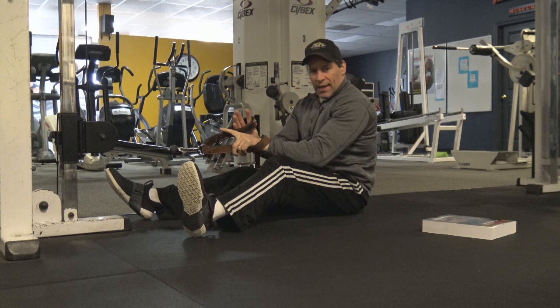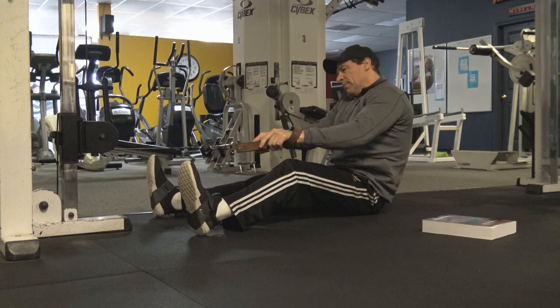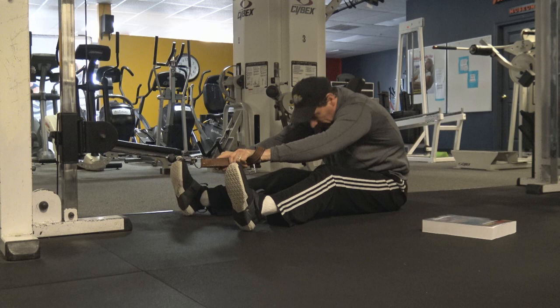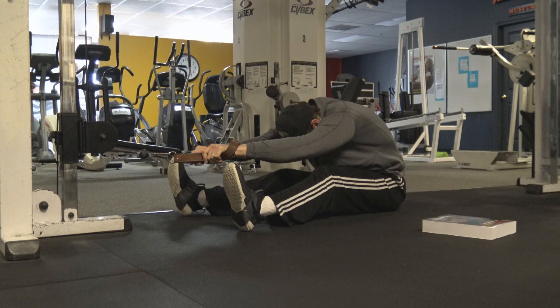I do apologize — my right leg, I'm still rehabbing it from a ski injury, so I'm not able to get it as bent as I'd like at this point, but you get the idea. The idea is you want to get down nice and low and be able to stretch. Get far enough away from the cable column so you can get a really good stretch to the back. You're opening the lats up by keeping the elbows up and out, head down, elbows wide.